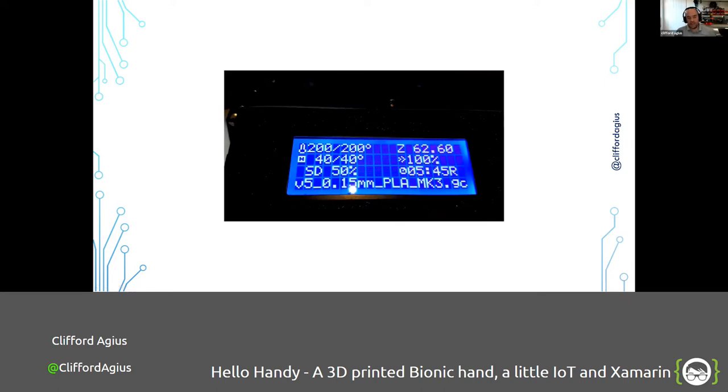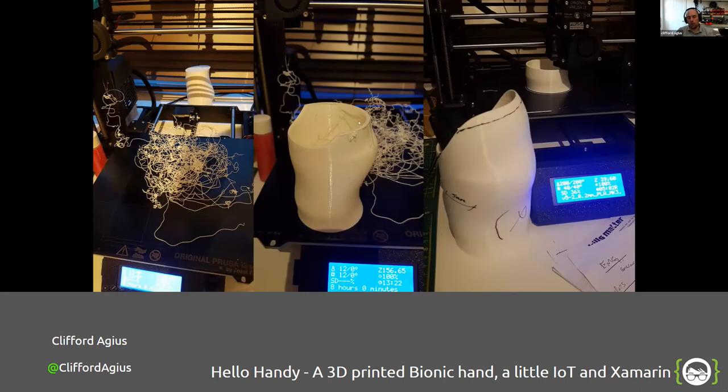I thought all was well, so I went to bed — I normally leave the printer running all night. The Prusa printers need very little monitoring. But I came back in the morning to find that it got almost to the end, detached on the print bed, knocked off the back, and I ended up with a bit of a spider's web. But it printed enough for us to try it.